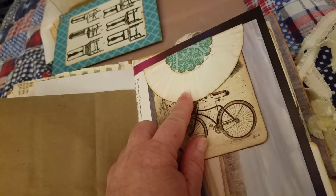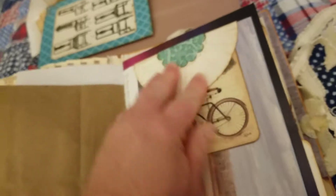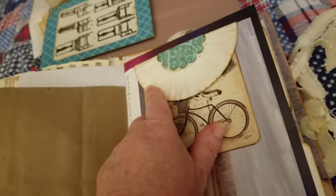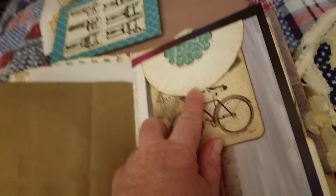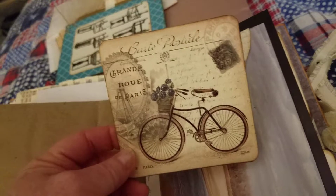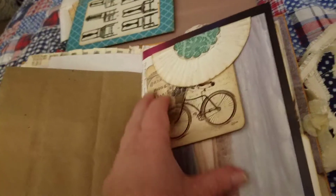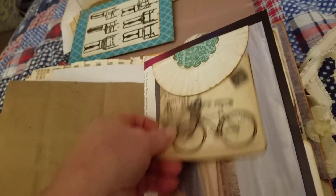My daughter got me some cupcake liners, but these are like super industrial heavy thick ones. I tea dyed them, and it wasn't until I ironed them that they finally flattened out — it was so weird. But they'll last forever, right? And then we have a scallop circle pouch and this cute little journal card, some vintage book page. It's from the 70s — I feel that the 70s is vintage. I lived through the 70s. It was vintage.